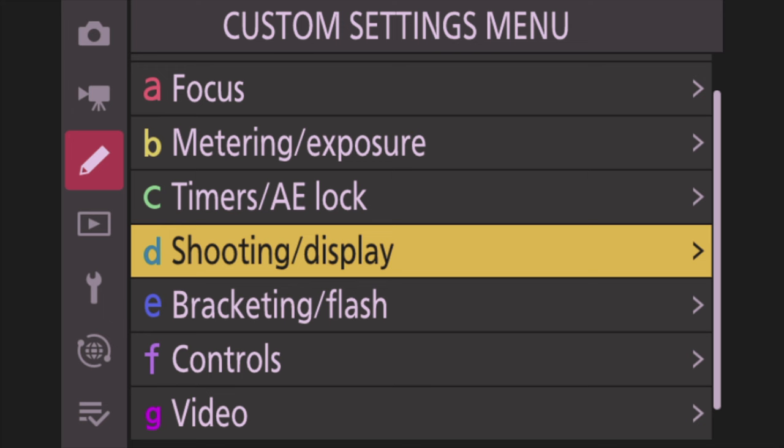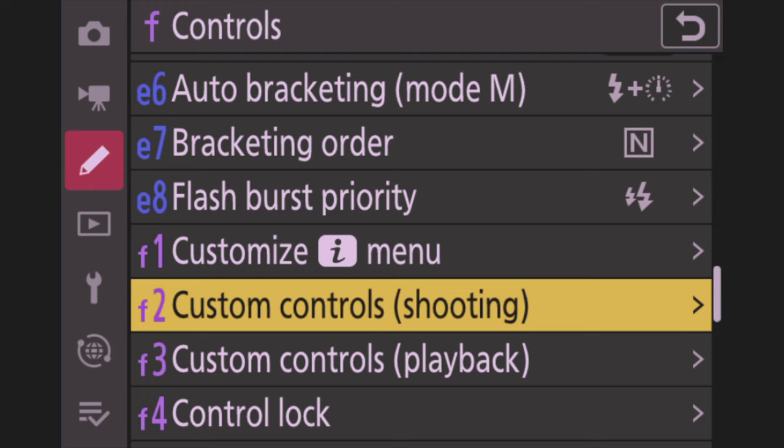Now go down to Section F — Controls — and then Custom Controls Shooting. This is the important part where we assign buttons. We'll talk about why I set them up this way, and it'll make a lot more sense when we get to the next video out in the field doing real-life applications.